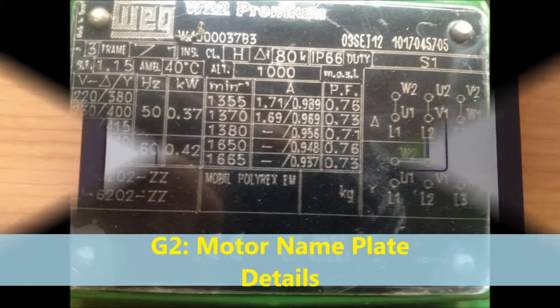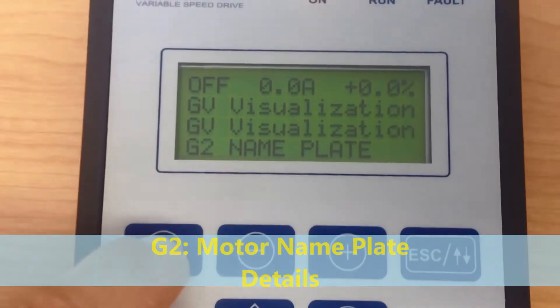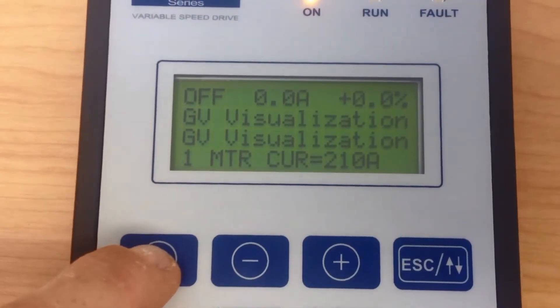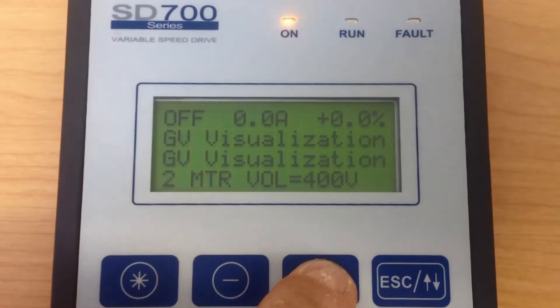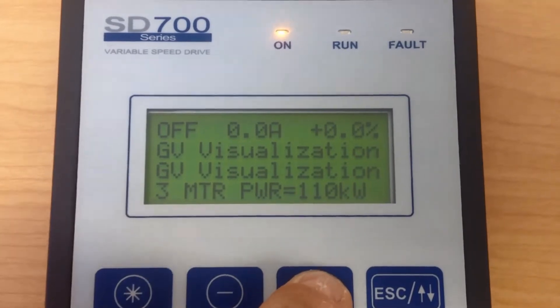Group 2: Motor Nameplate Data. This is the first parameter to be added into the drive. This ensures the motor is protected correctly and the RPM is correct into the drive.